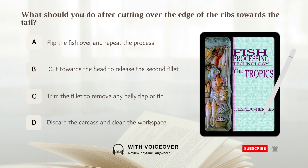What should you do after cutting over the edge of the ribs towards the tail? A. Flip the fish over and repeat the process. B. Cut towards the head to release the second fillet. C. Trim the fillet to remove any belly flap or fin. D. Discard the carcass and clean the workspace. Answer: C. Trim the fillet to remove any belly flap or fin. You should trim the fillet to remove any belly flap or fin after cutting over the edge of the ribs towards the tail.